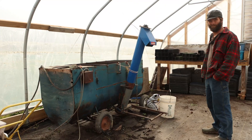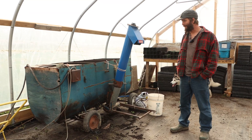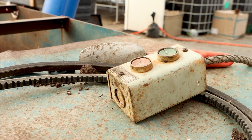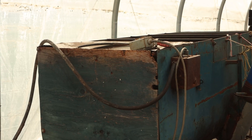This machine is 90 years old and has been on at least three different farms that we know of. How much did we spend to buy it? I'd have to look back — I think it might have been around a thousand dollars.